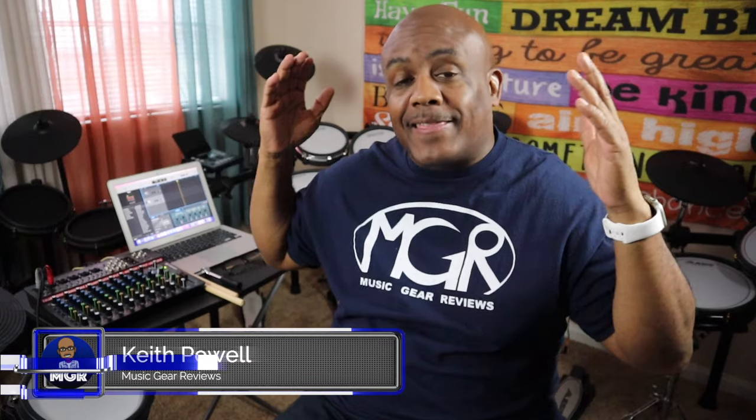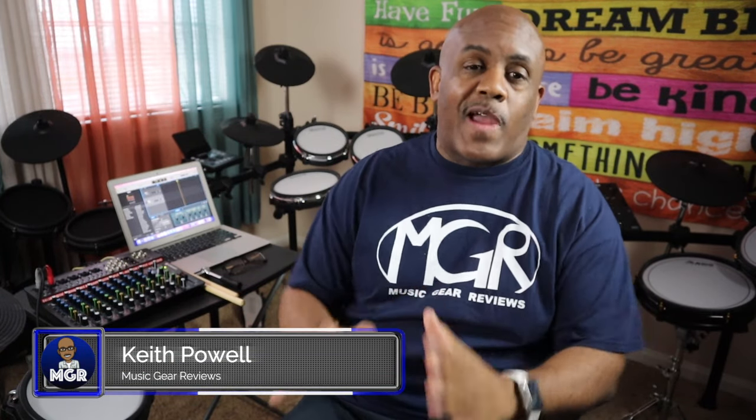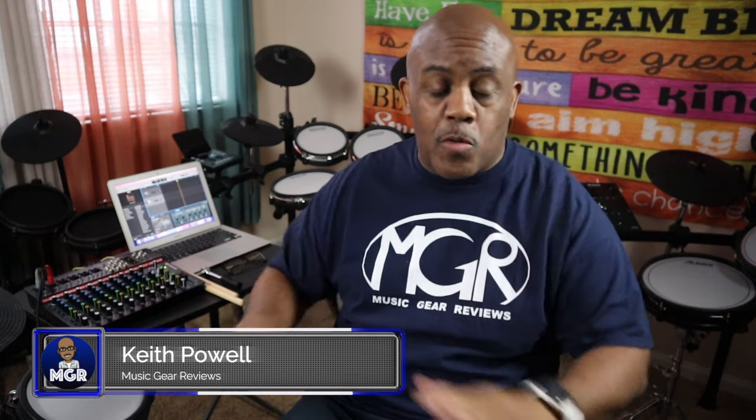What's going on y'all, welcome back to the channel. Check it out — I got the Titan 50 by Simmons right here and we're going to go through a full review. I'm going to tell you everything that I've discovered about this drum set since I've gotten it and started playing with it. Right here, right now on this channel, it's about to go down — you ready? Here we go.